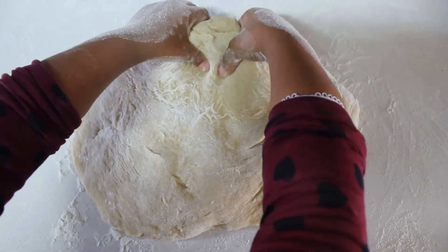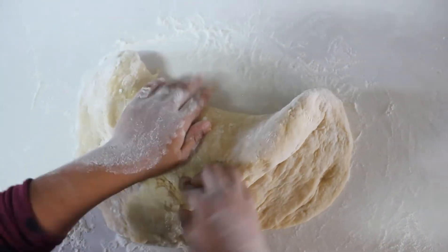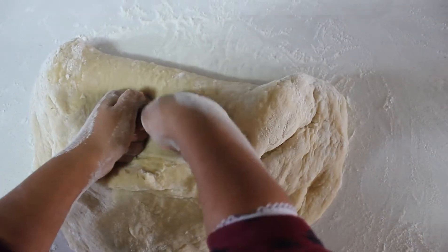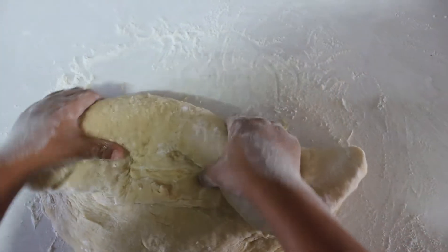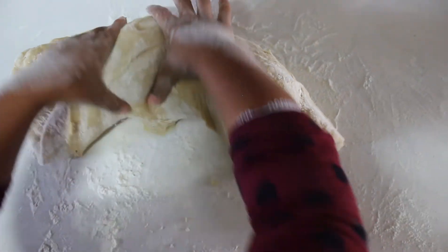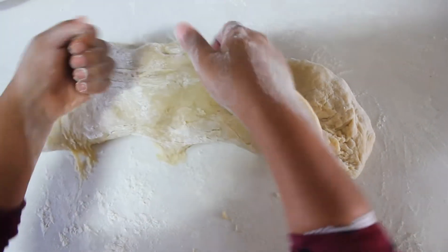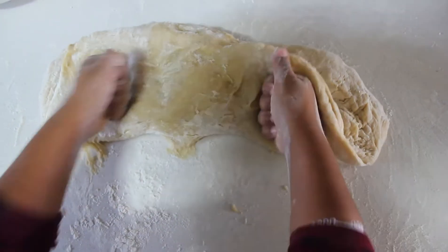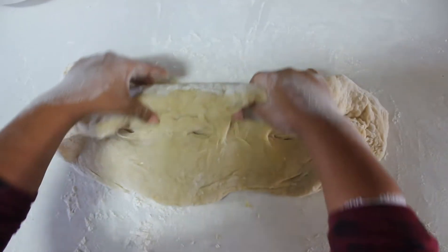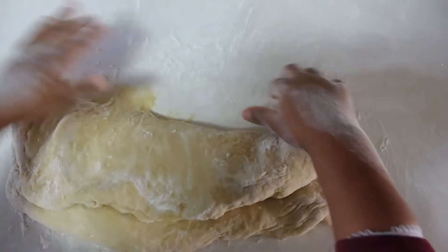After you've mixed all your ingredients together, you mix it into a soft, pliable dough. If it's sticky, you add more flour. You can turn it out onto a surface like this, and you see Zoe's busy kneading the last of those air bubbles out. You knead it and you'll see that it is a very, very soft, pliable dough.